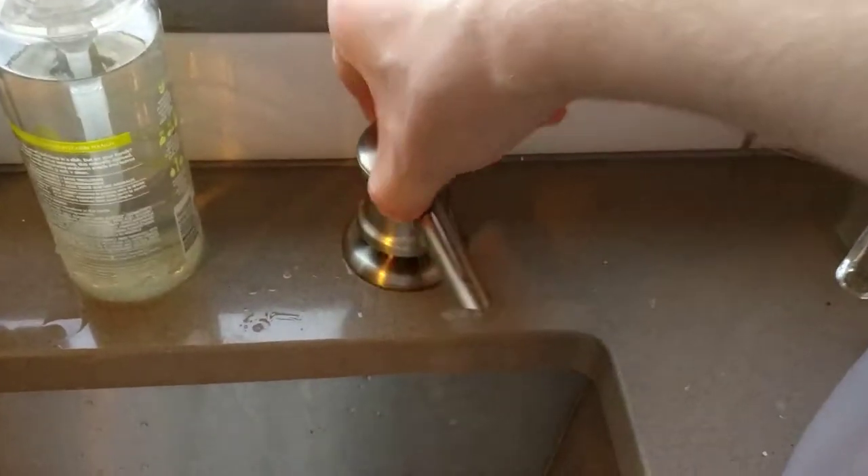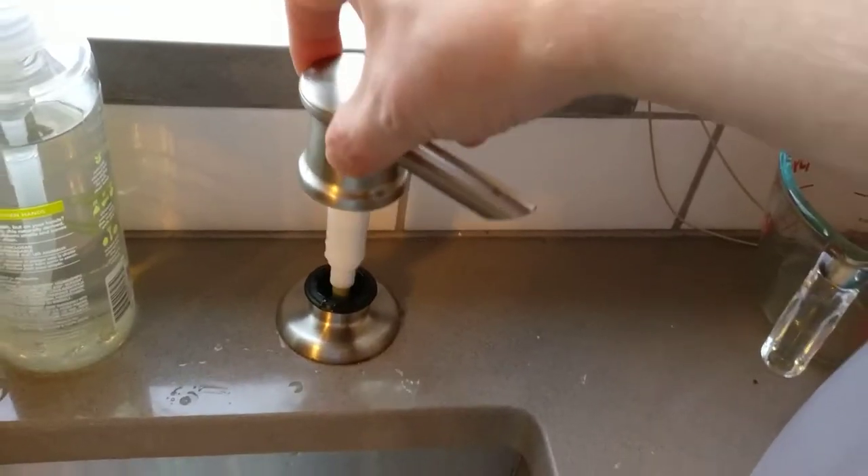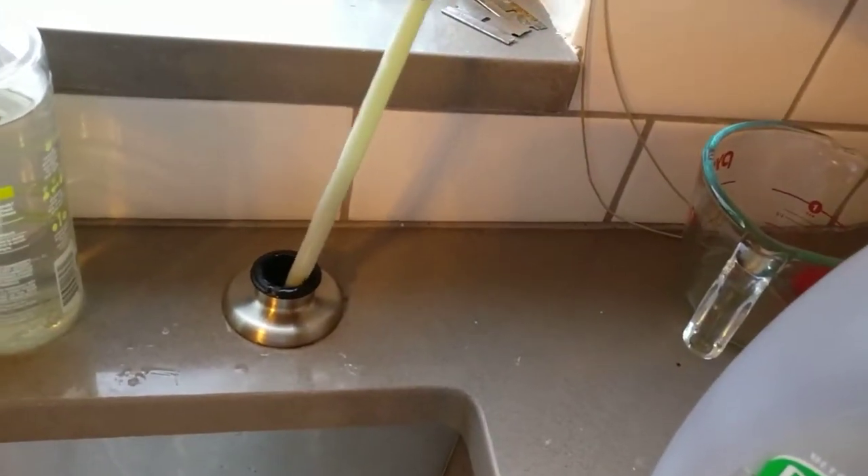Here's a little trick when filling up your soap dispenser because you don't want it to overflow. As you fill it, you pull this out and you use it like a dipstick.